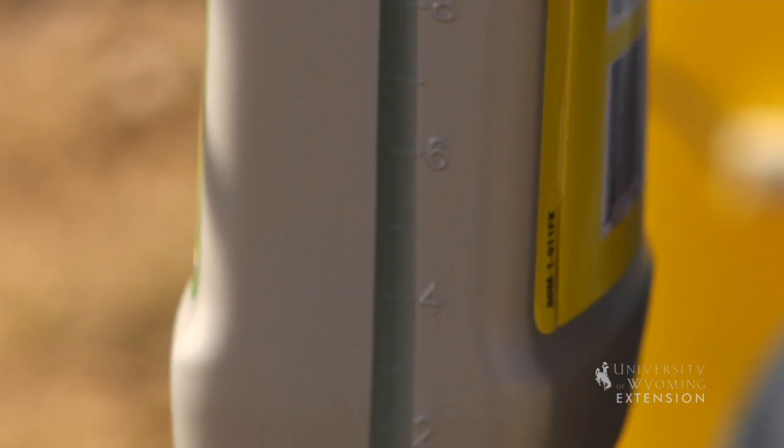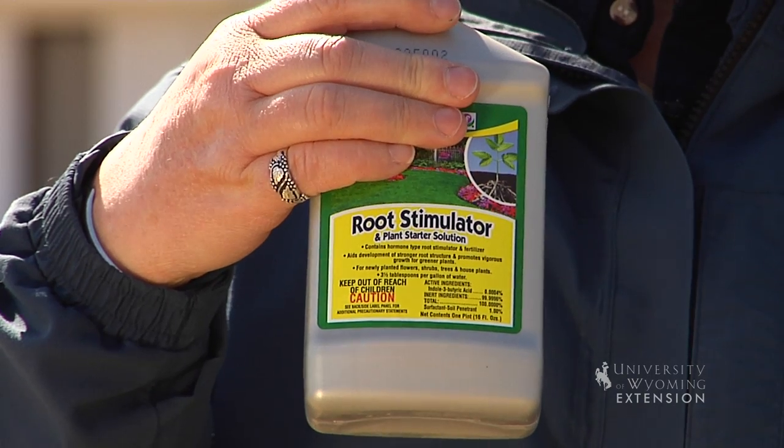There are two different types of root stimulators available. One of those contains a plant hormone that will encourage new root growth. The other includes microorganisms that begin to inhabit the root and ensure that the plant can take up water and nutrients, establishing that new root system in the soil surrounding the plant.